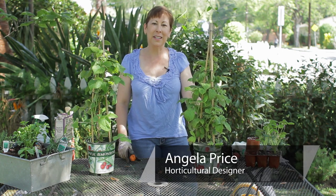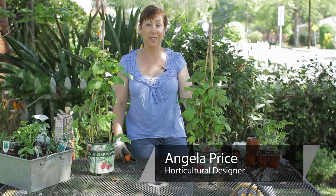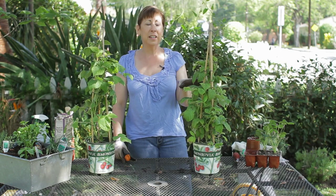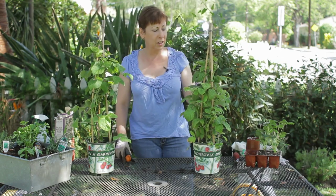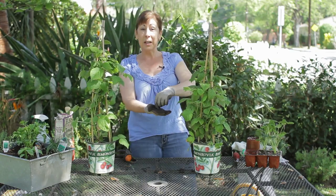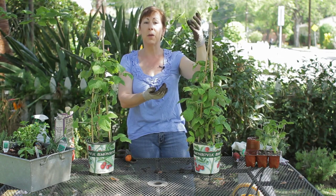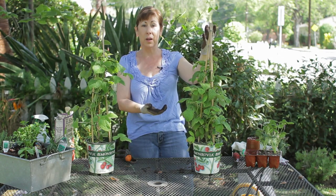Hi, I'm Angela Price from Eden Condensed Small Space Garden Design and we're talking about raspberries today. One of the interesting things about raspberries is they're what's called a caning fruit, so you'll get long stems that are called canes, and that's where the leaves, the flowers, and then the fruit will come out of.